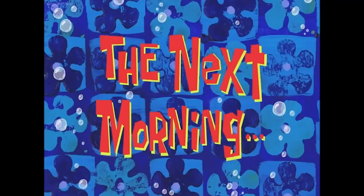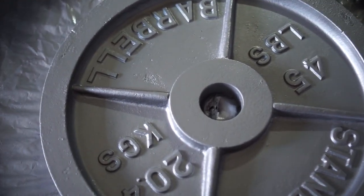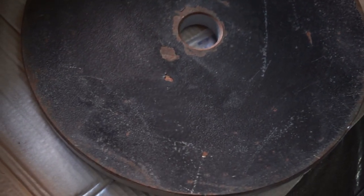The next morning — all right guys, this is the morning after. The plates are looking great. Now we're about to flip them over and do the other side.